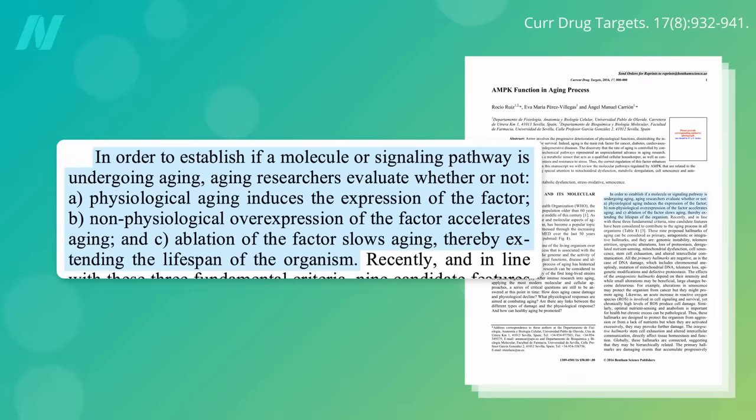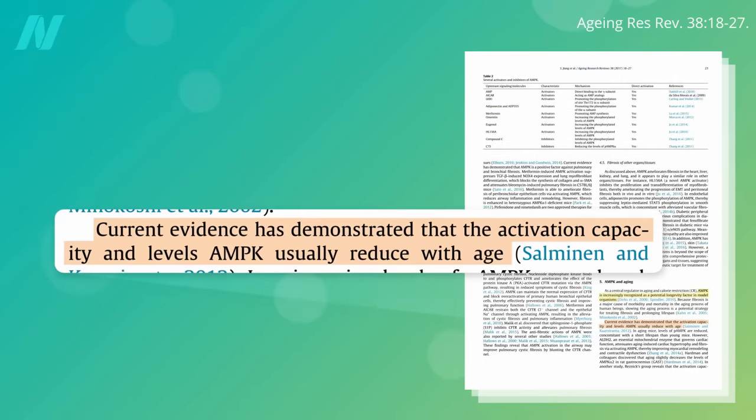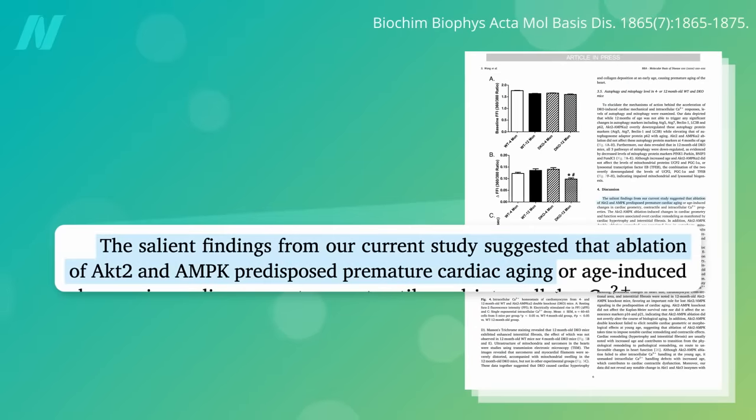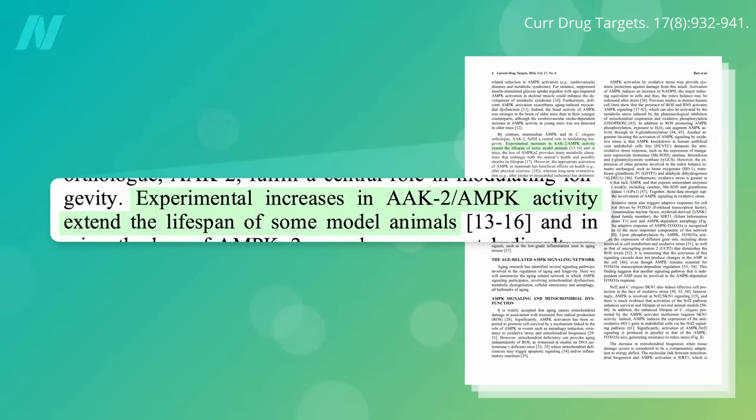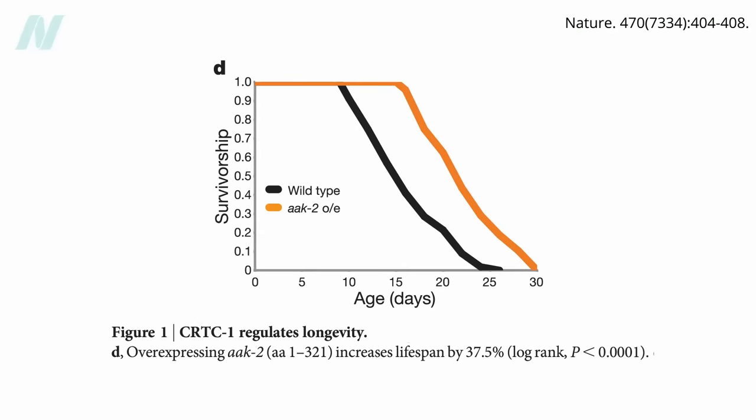There are three main ways longevity researchers establish an aging pathway: Does the factor worsen with age? If you amplify it, does it accelerate aging? And if you dampen it, does it slow aging and thereby extend lifespan? The loss of AMPK activity as we age fits all three criteria. Our levels of AMPK drop as we grow older and it gets harder to activate. When this decline is exacerbated, aging is hastened, at least in the hearts of mice. And when AMPK activation is boosted, lifespan is extended in model organisms — as much as 38% in a type of microscopic roundworm known as C. elegans.